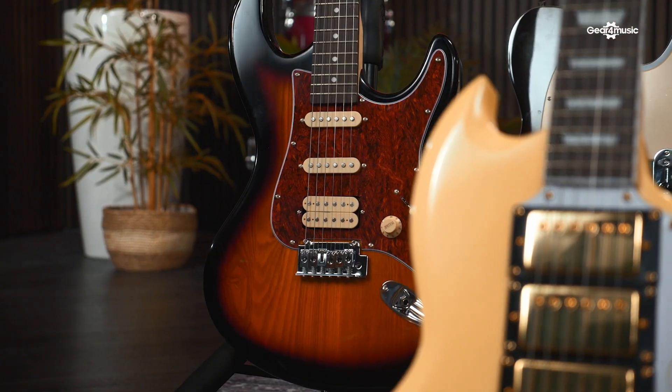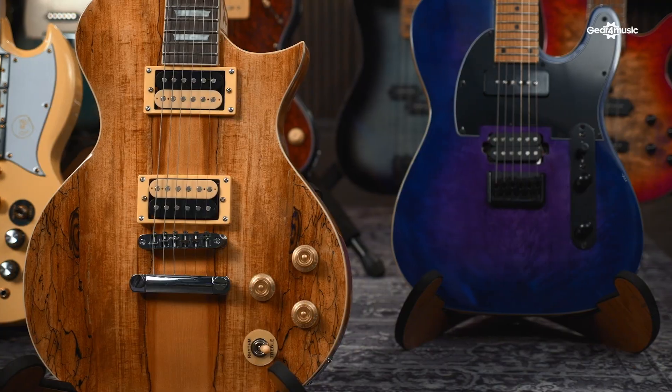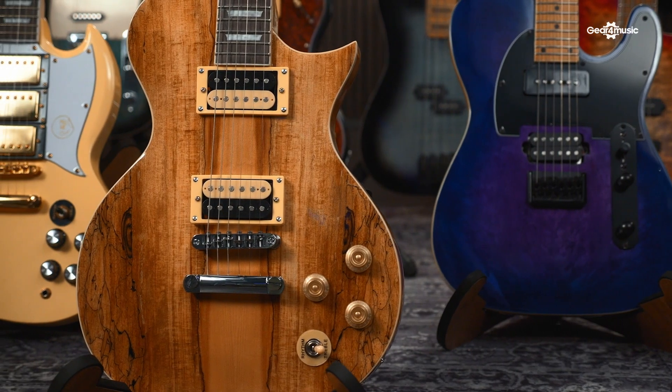Other materials used, such as the body and neck woods, are also going to help boost your playing experience. There's a wide variety of woods used throughout the range, a lot of which you wouldn't normally see on models at this price. You can expect to find ash bodies, flame, quilted and spalted maple tops, as well as some models featuring roasted maple necks, which not only look good but also add stability.